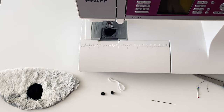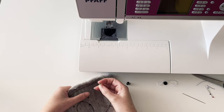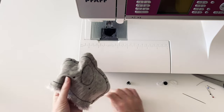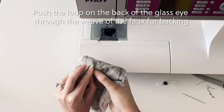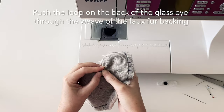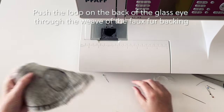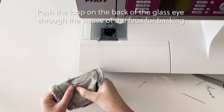Now it's time to attach the eyes. Flip over the material so that you can see where you've marked the eyes. My fake fur has a woven backing, so by inserting a pin and wiggling I can slightly increase the distance between the woven fibres — this allows me just enough space to insert the loop that's on the back of my glass eyes. It can be a little fiddly, as with the first eye, but as you can see with the second eye it's not always that difficult.